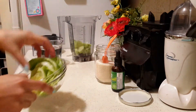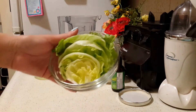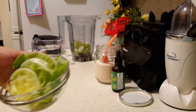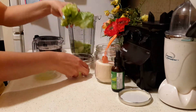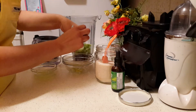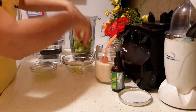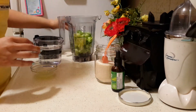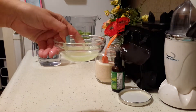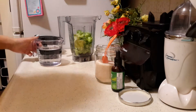I also have a handful of lettuce, about this much. Even though this might seem a little strange, this water is so refreshing and delicious. I use iceberg lettuce because it's not bitter, so it doesn't give it a bitter flavor — it's pretty sweet. But you can feel free to play around with other types of lettuce. I also have the juice of one lime.